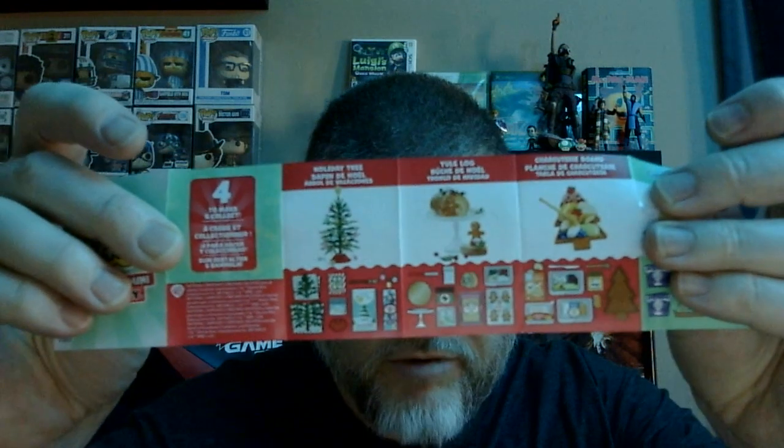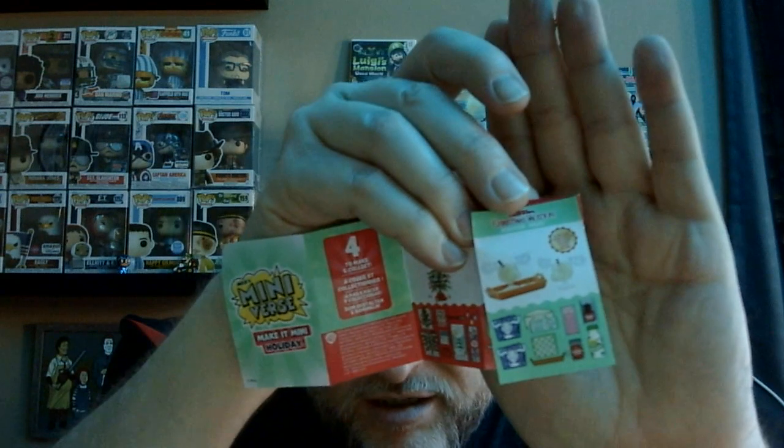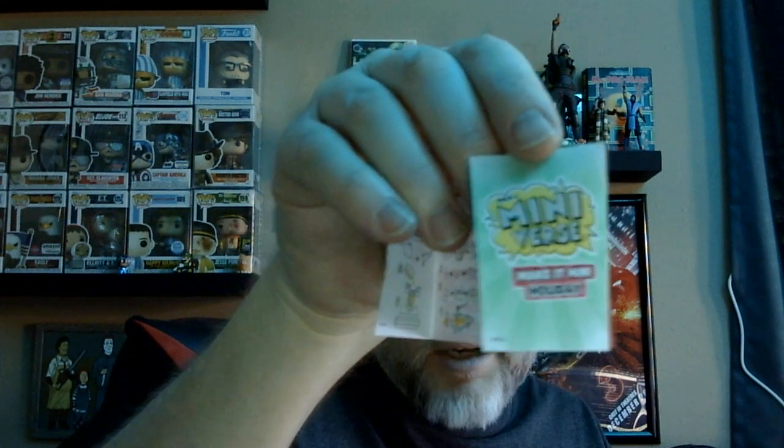There's some other stuff you can get: a charcuterie board, a yule log, and there's the tree we have right there. There are vacation items too — you can make eggnog, and there are little mugs we're looking for, plus a couple other little items to go with it. Not too bad! Look in the stores now for these — we got the Miniverse Make It Mini Holiday. Until next time, check back later!